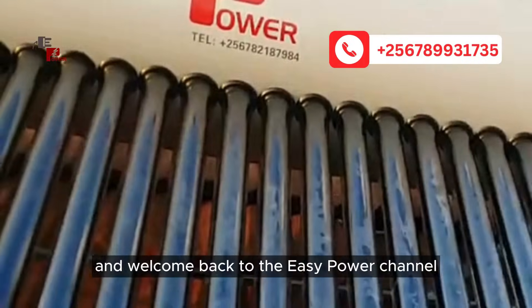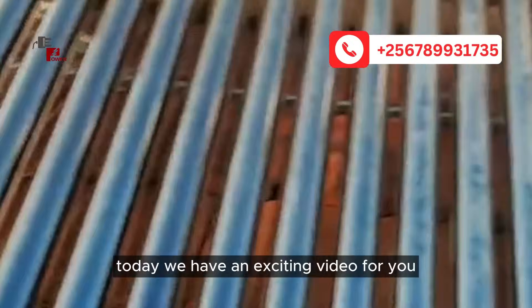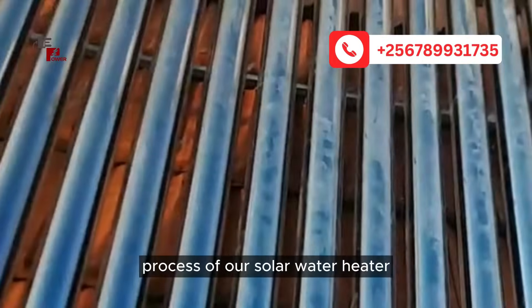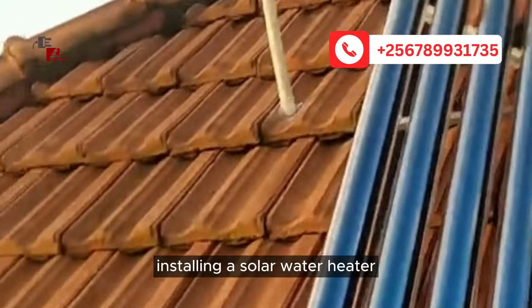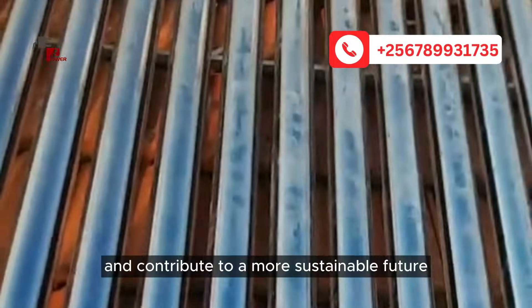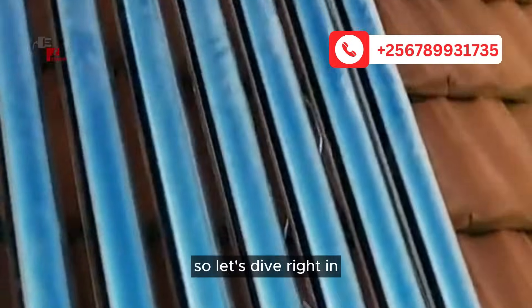Hello everyone, and welcome back to the EasyPower channel. Today, we have an exciting video for you as we guide you through the installation process of our solar water heater in beautiful Uganda. Installing a solar water heater can significantly reduce your electricity bills and contribute to a more sustainable future. So, let's dive right in.